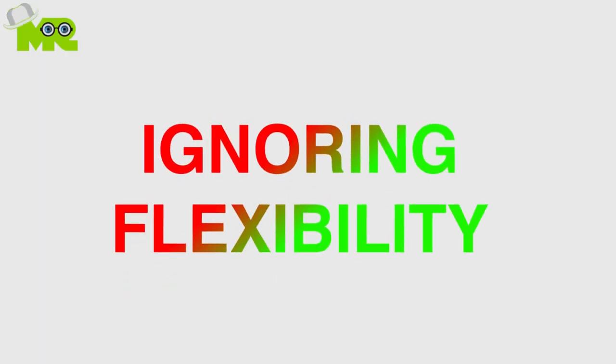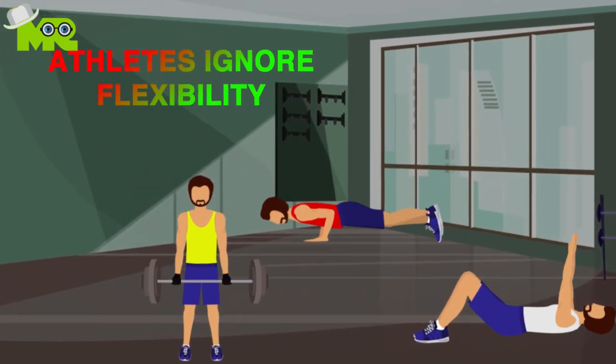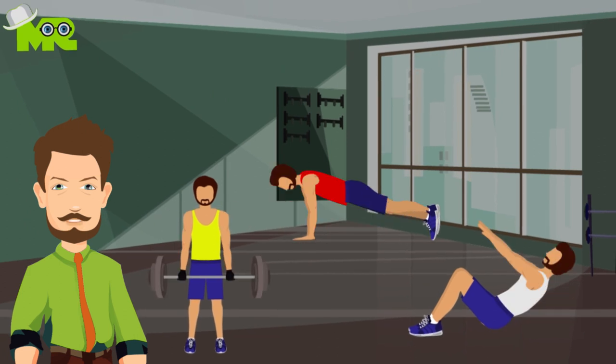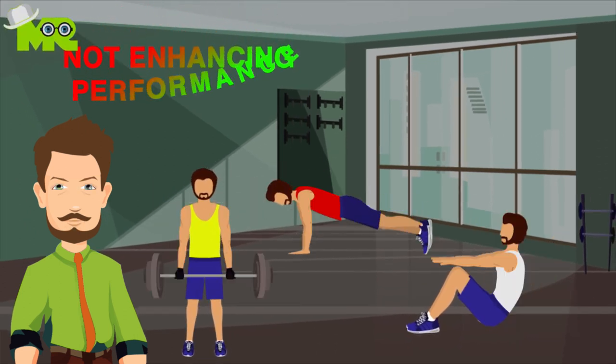Ignoring flexibility. Athletes, when working on their bodies in the weight section, tend to ignore their flexibility. Usually, athletes use flexibility exercises to perform warm-up, but not to enhance their performance.